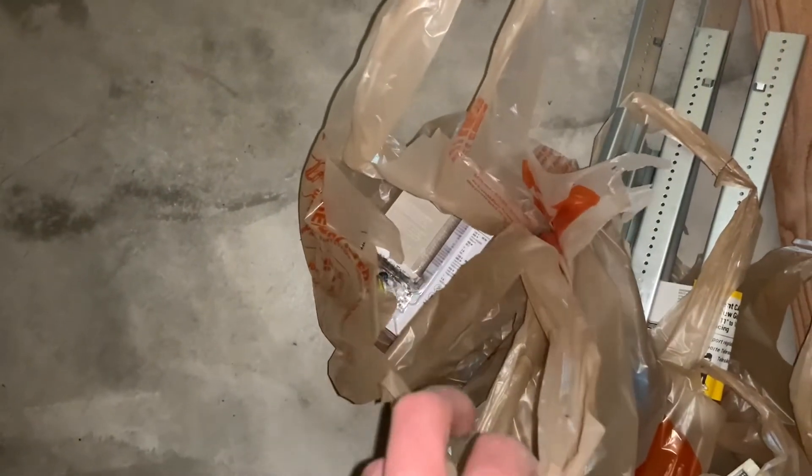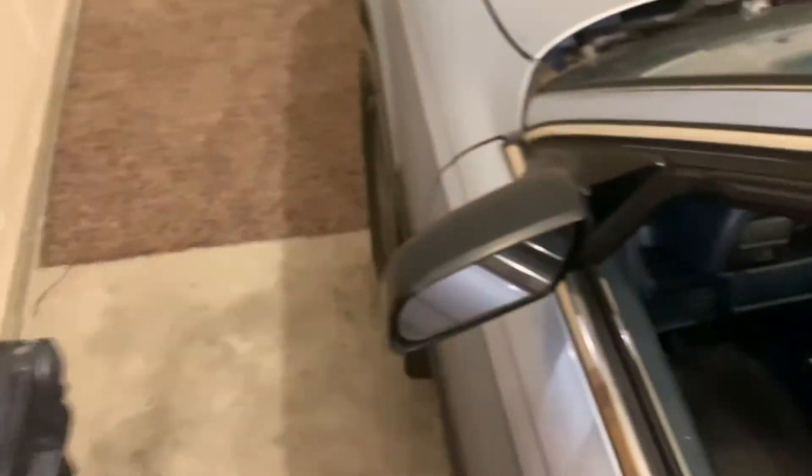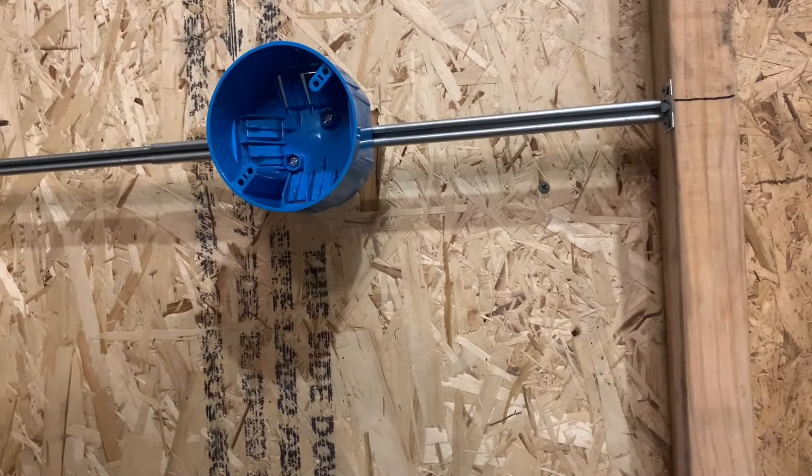All right guys, before I start the video I just want to show you I got some more supplies from Home Depot. I'm really excited about some of these things I got for you guys and for my house — a few house upgrades, a couple switches which I'm excited to install. That was about 100 bucks. Anyways, let's jump into the video, which is going to be one of those boxes on the ground.